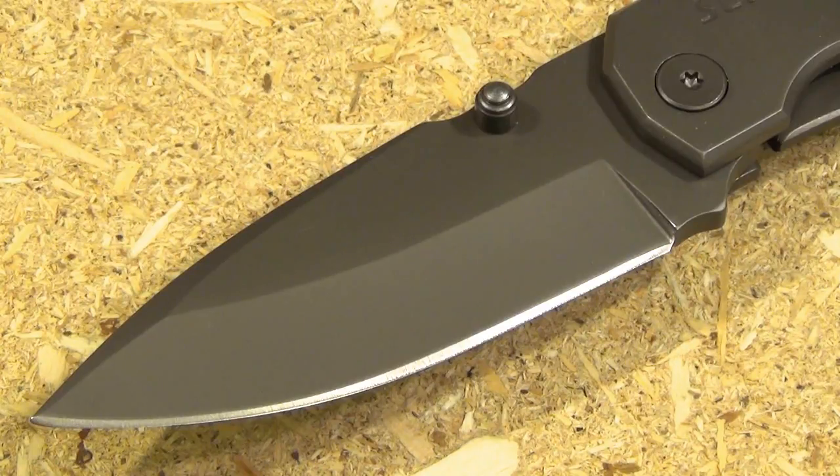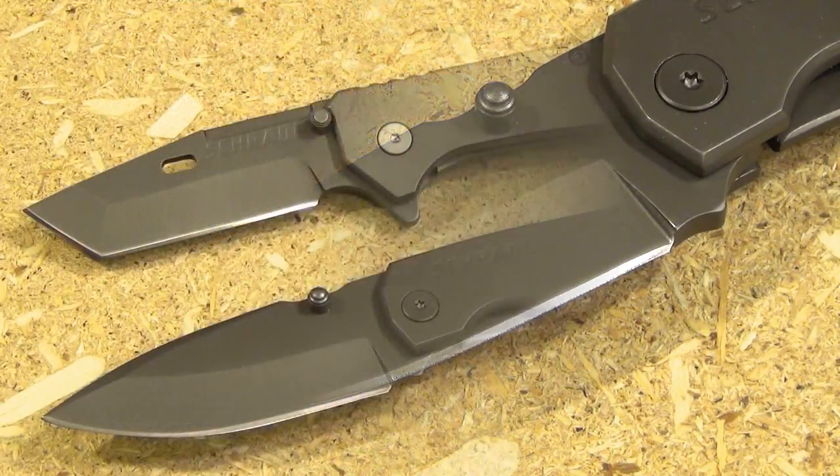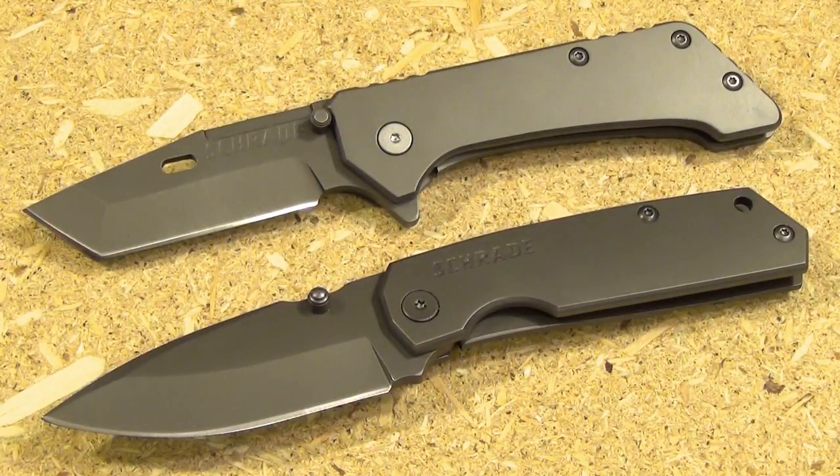Here's a close-up of the blade itself. It is a partial hollow grind, blade length is three and three-quarters inches, and the steel is 9CR18MOV stainless steel. It's a drop point with a swedge, and it's also an extra wide drop point — one of my favorite blade shapes because making it extra wide gives you that much more curvature to the belly of the knife.